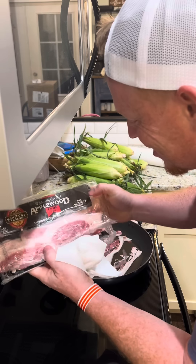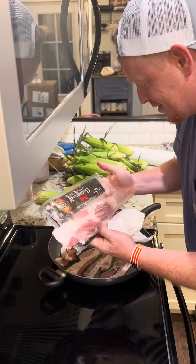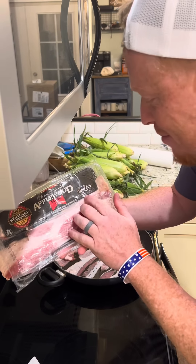It says the perfect cut. Look at this — Kentucky Legend, made in Indiana. 'A perfect balance between thick and regular cut.' That's the thinnest. That's like when you go to the store and say you want shaved ham.